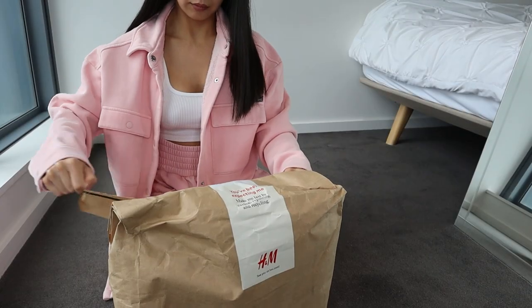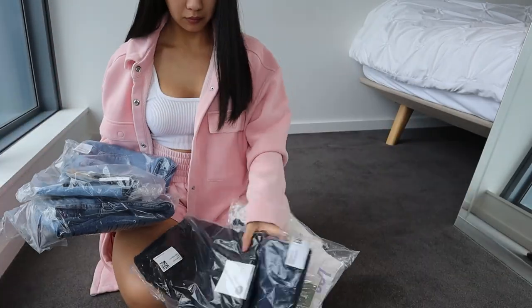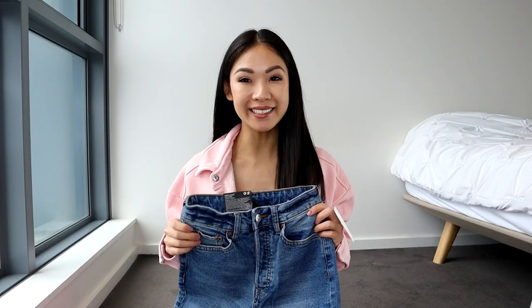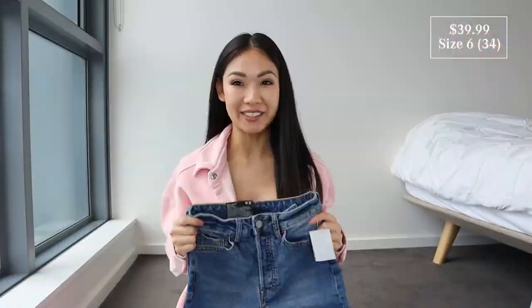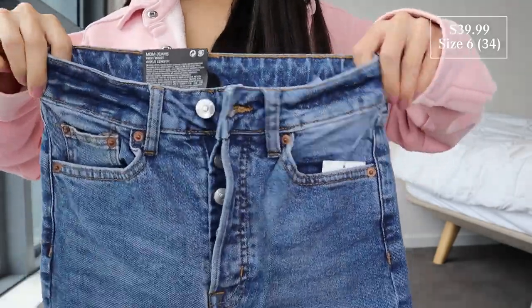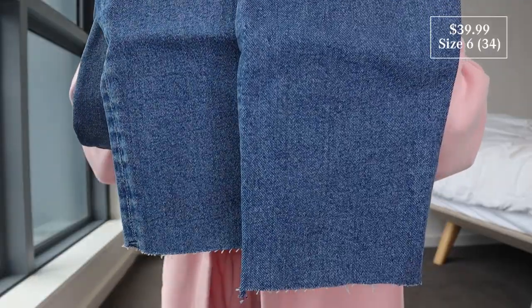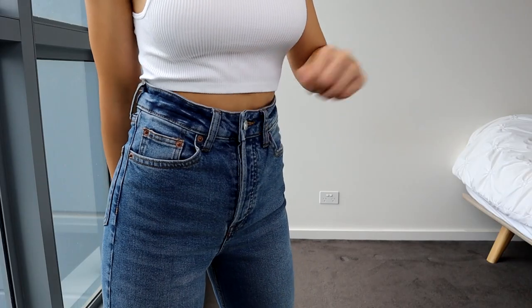The first pair is the mom jeans in a high waist ankle length, size 6 EU 34. It's a five-pocket ankle-length jean in stretch wash denim, supposed to be a looser fit with an extra high waist, buttons for the fly at the front, tapered legs with a raw edge. It's a little bit stretchy and it's made of 94% cotton, which is partly recycled.